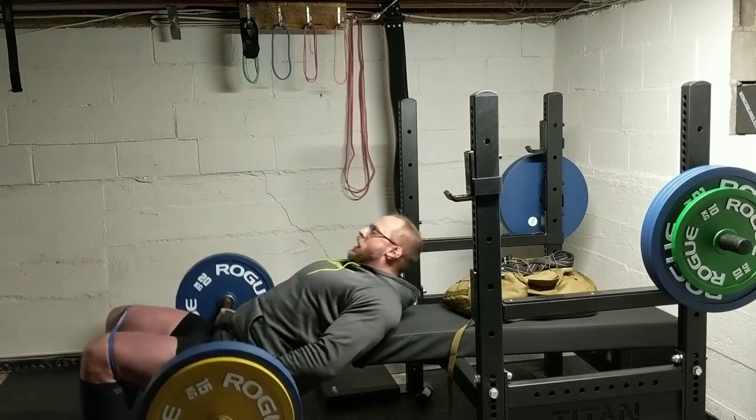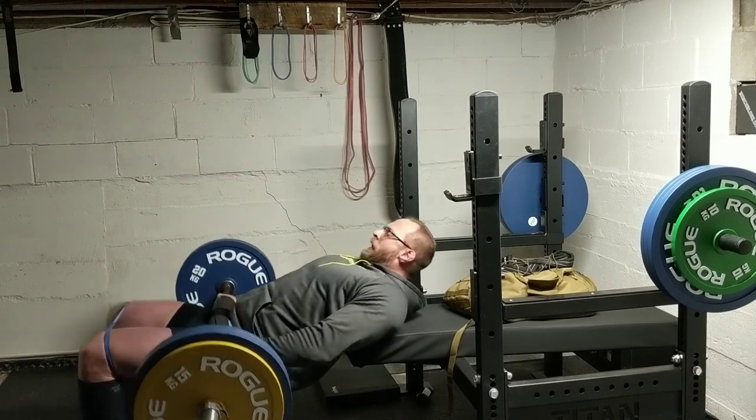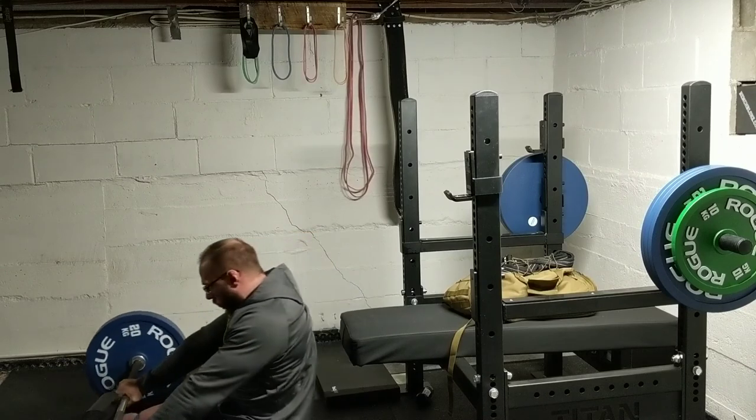I know they look ridiculous and feel kind of ridiculous — that's why I don't show them that often — but these are excellent. I hope you guys are training strong, and as always, thanks for watching.